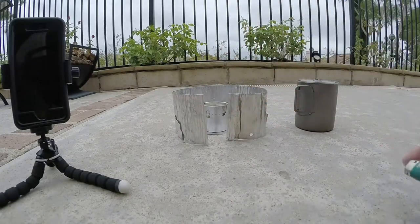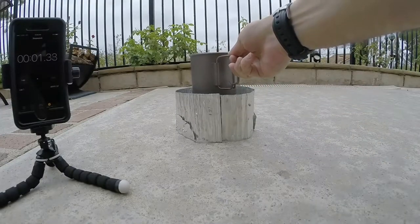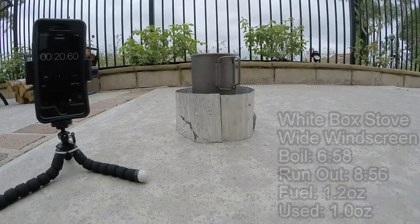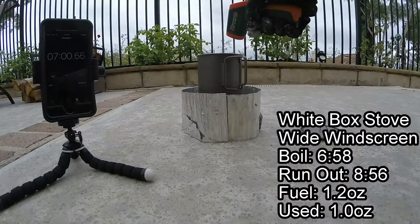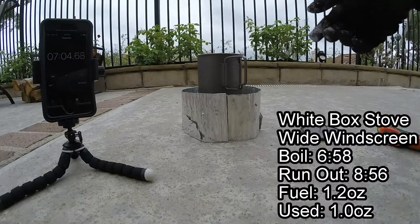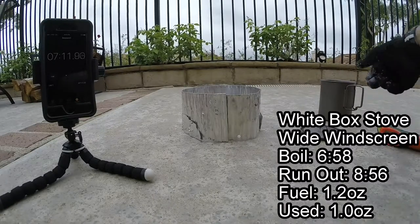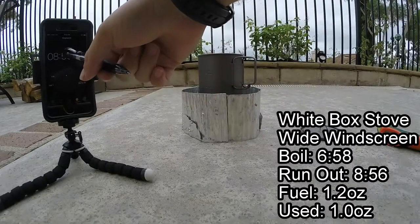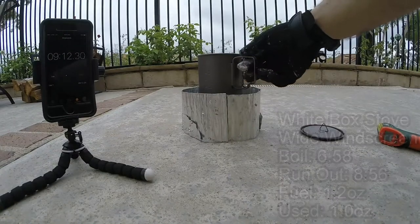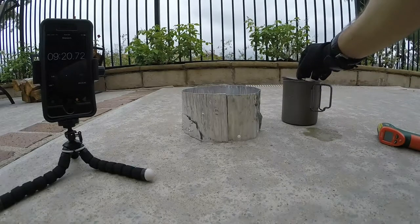Got the white box stove with the wide windscreen. It's lit. I'm going to go ahead and close the windscreen and set the pot on. We've got a rolling boil at 212 degrees at 6 minutes and 58 seconds. We do have some fuel left over, and we have burnout at 8 minutes and 56 seconds. Adding this windscreen definitely helps quite a bit — we shaved off some time off our boil time and we've increased our burn time with the alcohol stove.